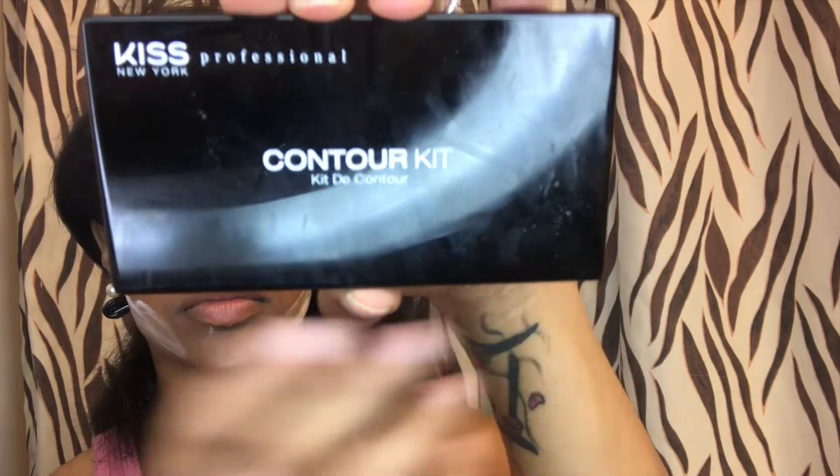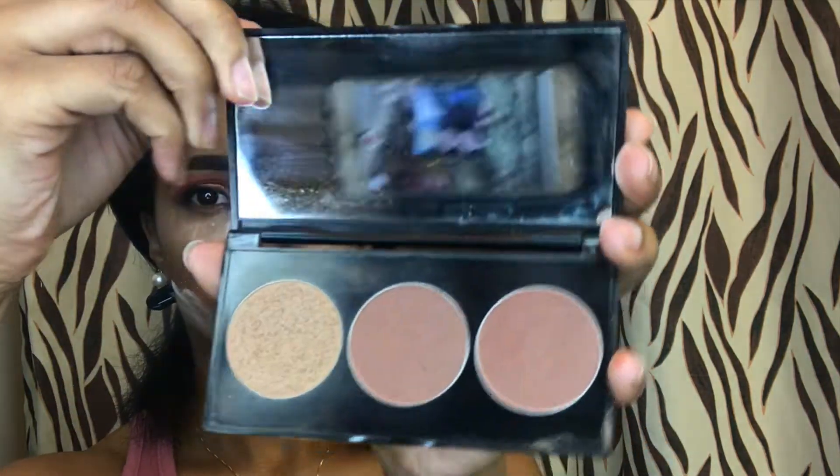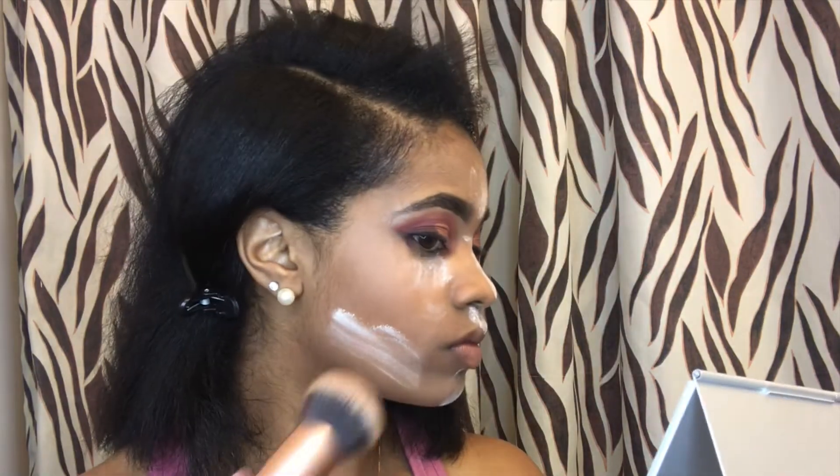To contour, I'm going to use this Kiss Contour Kit and I'm going to go ahead and use this brown and contour my cheeks and nose.